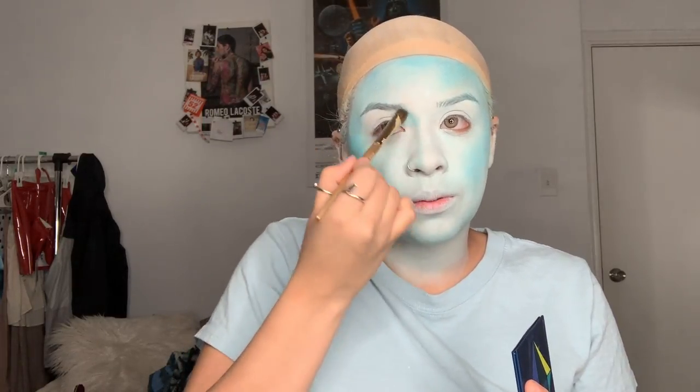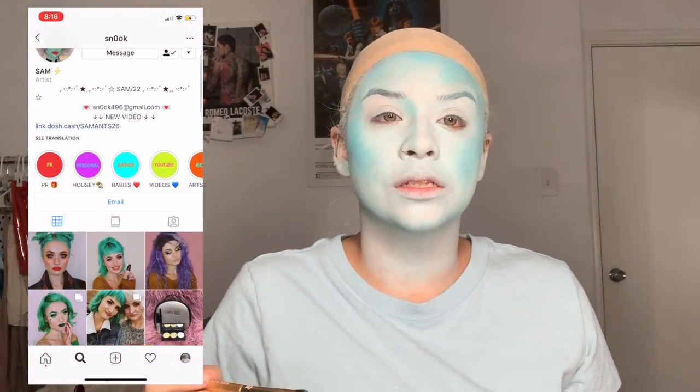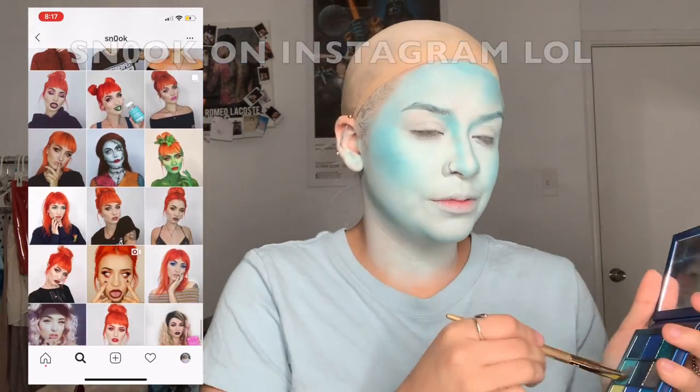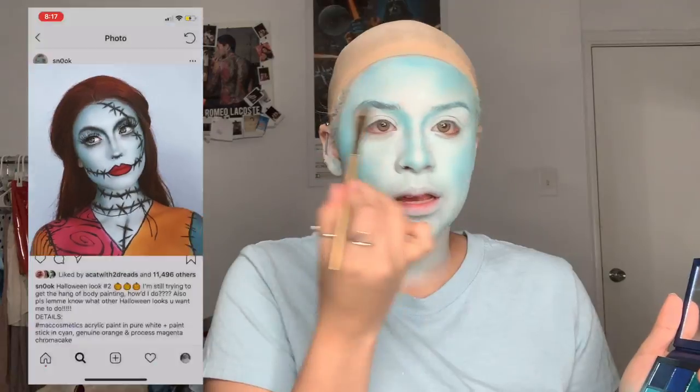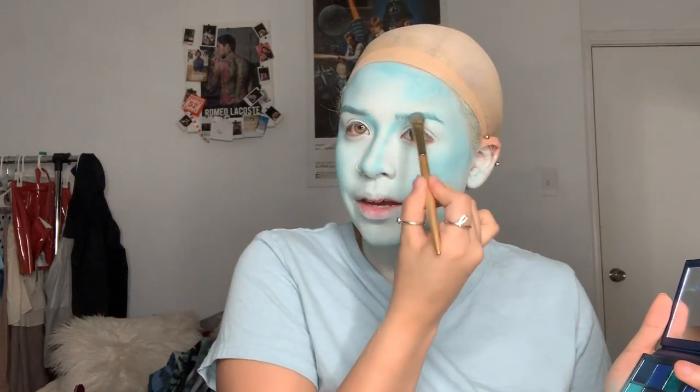You're going to take it into your eyebrow. Where I got my inspiration for the whole Sally look in the first place is from Snook — I think it's Snook. You're just going to take this into your brows. Some girls covered their brows in some of the videos I watched, but if you're putting black in your brows, I see no point of covering them.